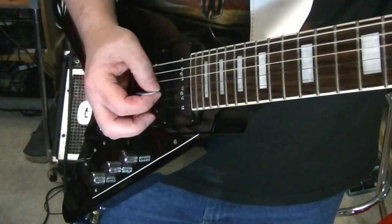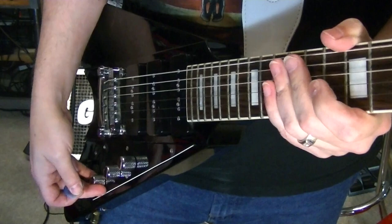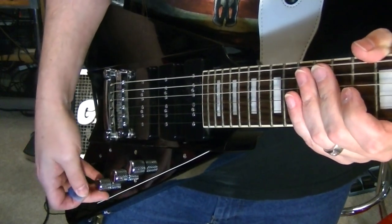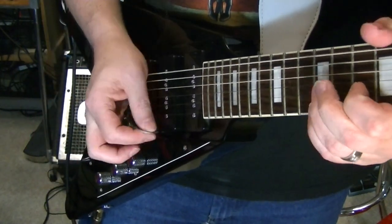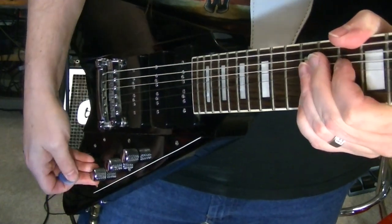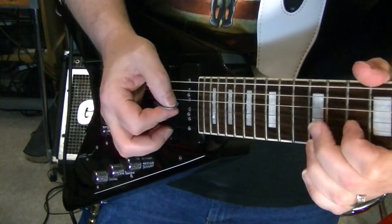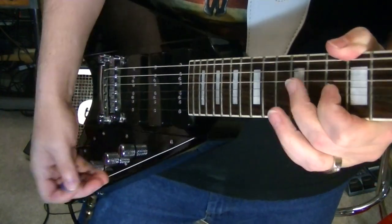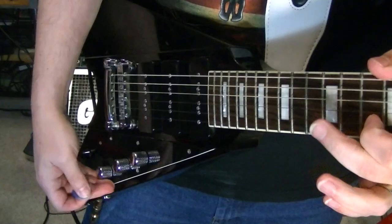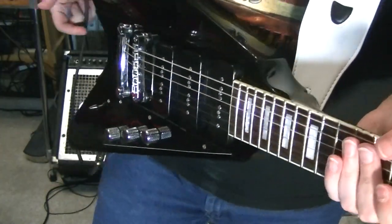Two position Strat. Now start bringing in the P90 a bit with it. Now we're back into full P90. So definite difference.